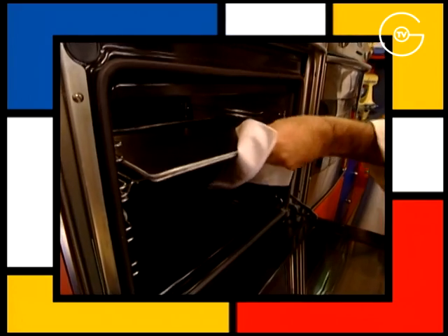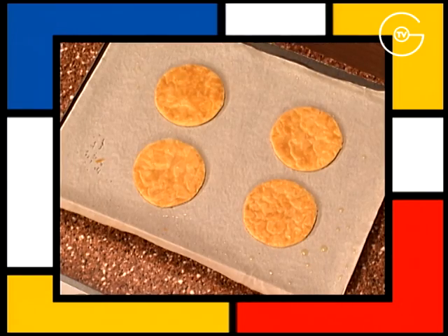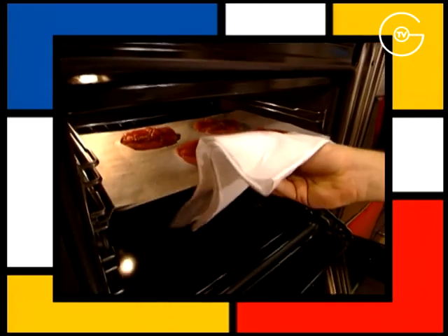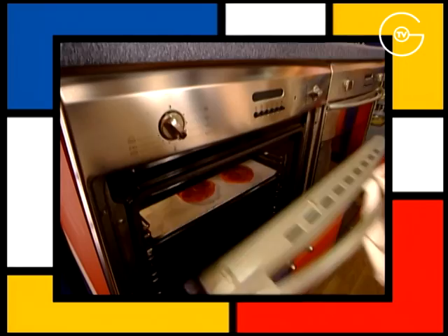Retirer le feuilletage du four et le laisser refroidir à température ambiante. Enfourner les escalopes de thon 2 minutes à 180 degrés, juste le temps de les colorer.